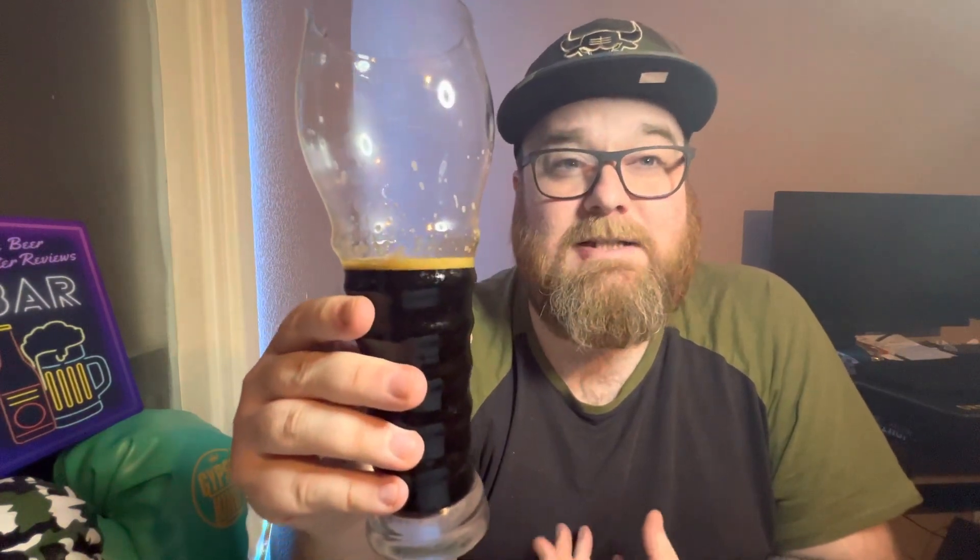This is a nice winter warmer though — it really is. The alcohol is giving it a nice warming taste as it goes down your throat into your chest. It's got nice rich rum and raisin, vanilla, coffee, and chocolate sort of flavors going through. I personally think this is nice. I don't think it'd be for everyone, but considering I'm not a massive fan of stouts, I really am finding this quite drinkable and quite pleasant.